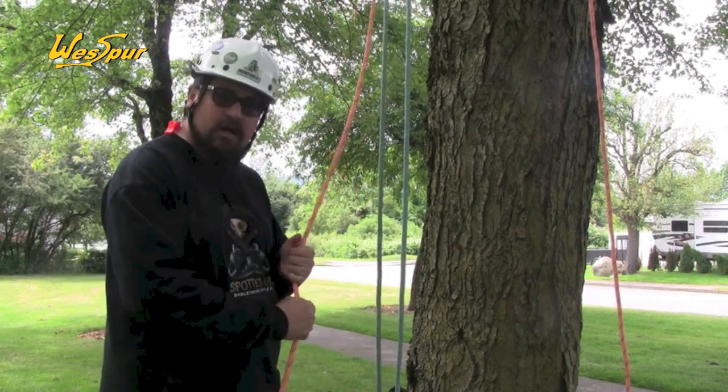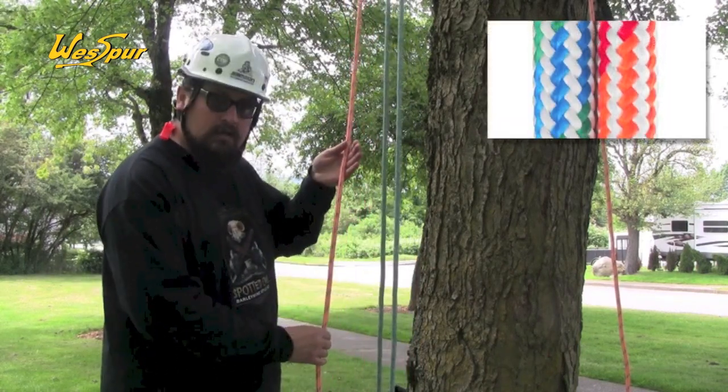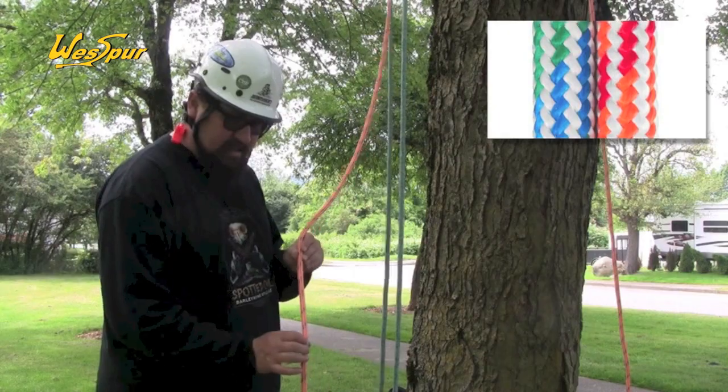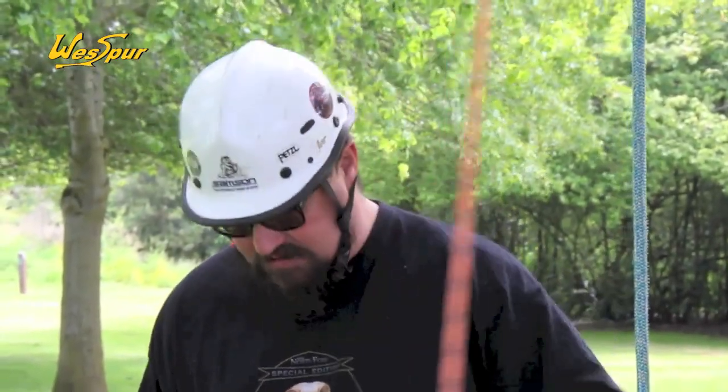It does have a little bit of stretch, but that has good applications. It comes in this color, which is called Hot, and then it comes in the same pattern but with blues and greens, which is called Cool. And this is Velocity from Sampson.